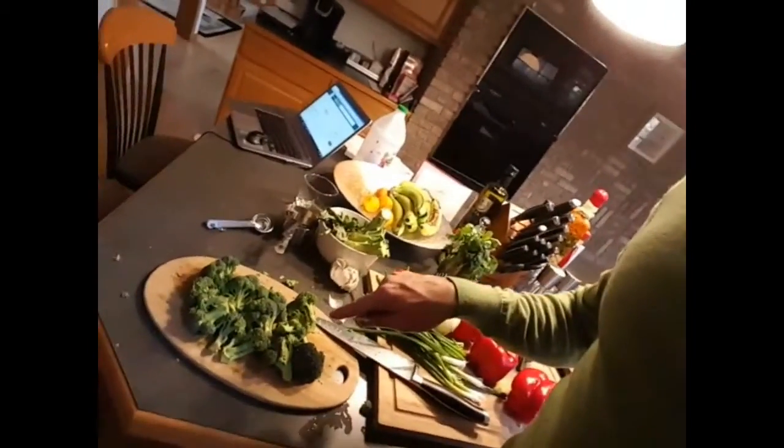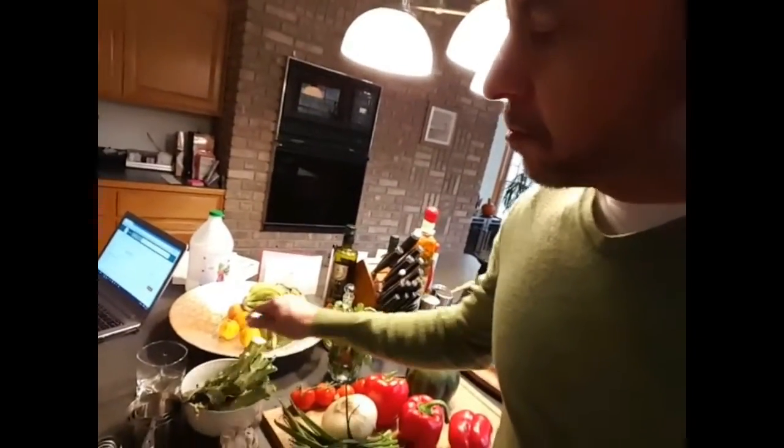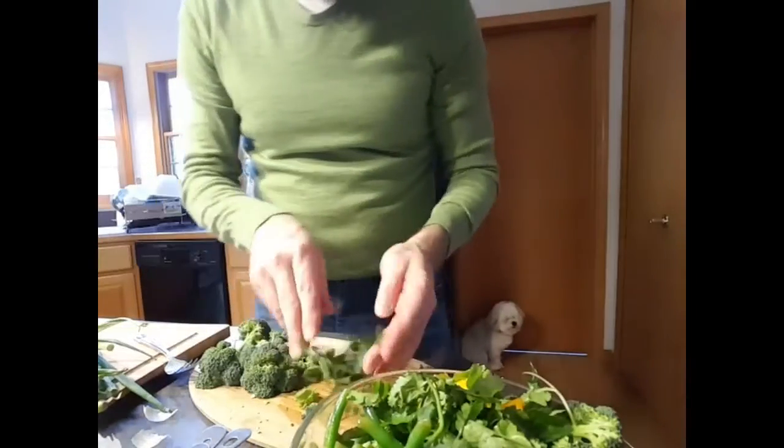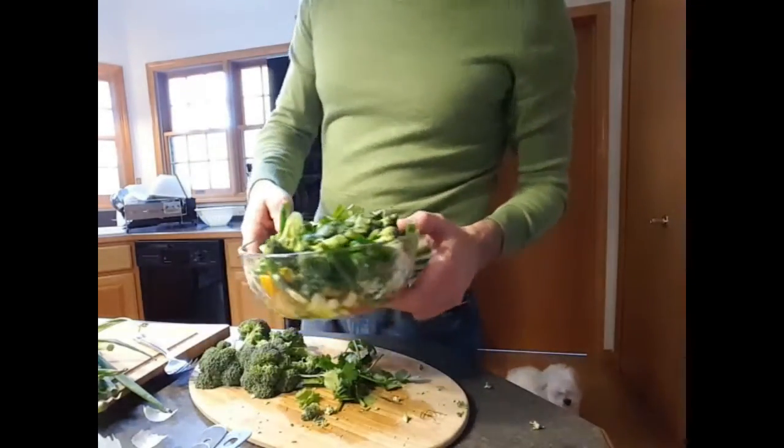I think the broccoli is going to taste good with the bean salad, so I'm just going to cut it up a little bit smaller than what I have now. I've basically just taken the stalks off. I'm going to cut this up a little bit smaller and combine it with the blanched beans and peppers. It actually has good flavor already — I think the crunchiness and the flavor of the broccoli is going to match well with the beans. A little bit more cilantro — that looks like a really good salad.